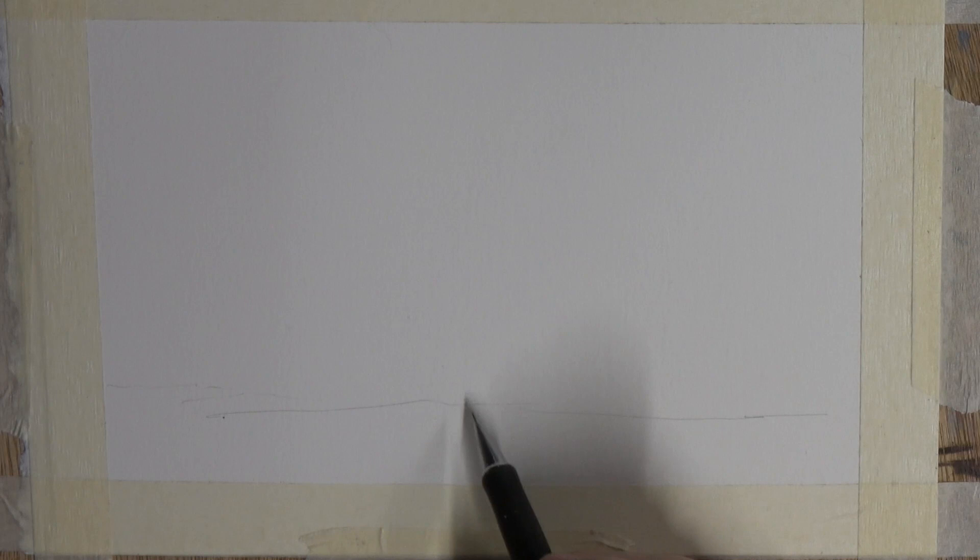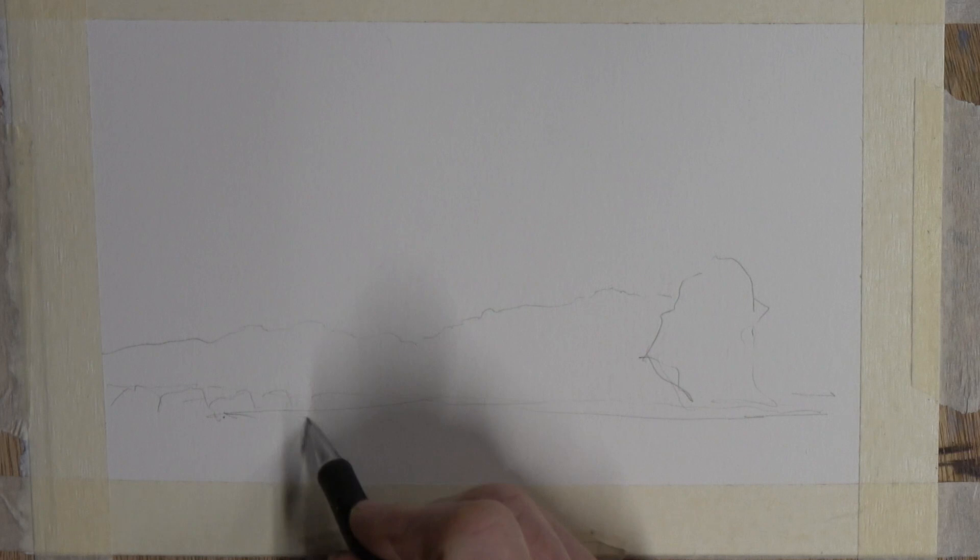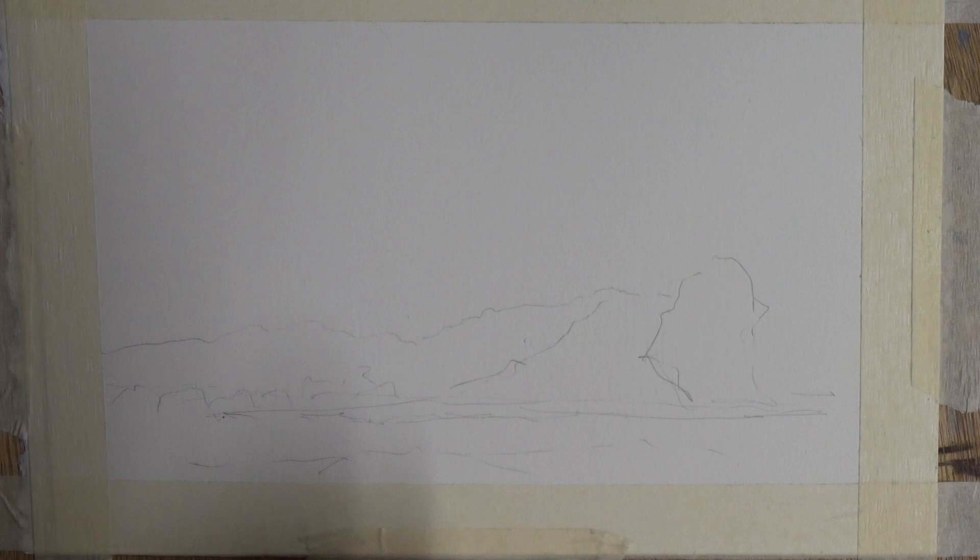The drawing is a very simple one. It's merely a little bit of foreground, a couple of lovely tree elements — the one on the right hand side being the largest form — and then some clouds in the background. None of this is going to be in great detail, but it will serve to add impact to the sky, and that's what I want it for.